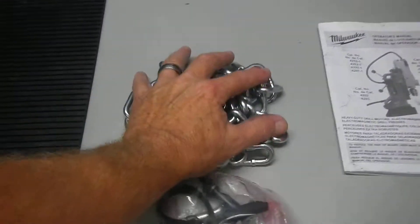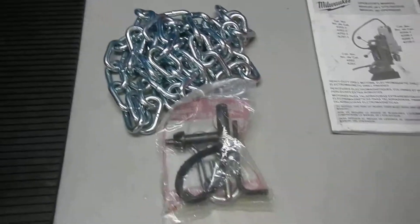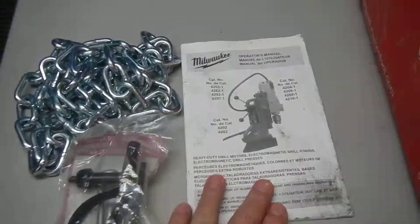The box is in pretty poor condition. We'll repackage for shipment. It includes a pull-down chain, pull-down clip, chuck key for the chuck, and an instruction and parts manual.